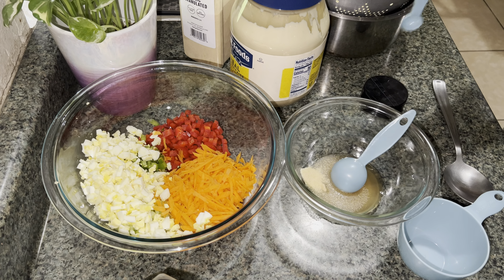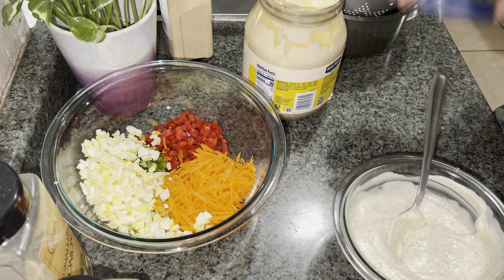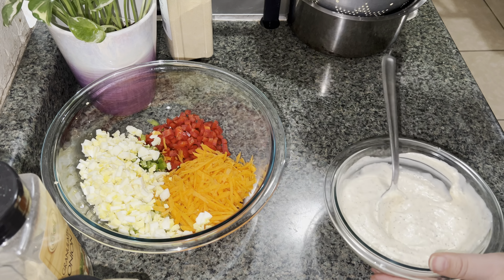Now to that we need to add one cup of mayo. I'm gonna give everything a mix and combine all the spices and everything together. I'm gonna set that aside. Now make sure your macaroni is cold — you're gonna throw it in here.